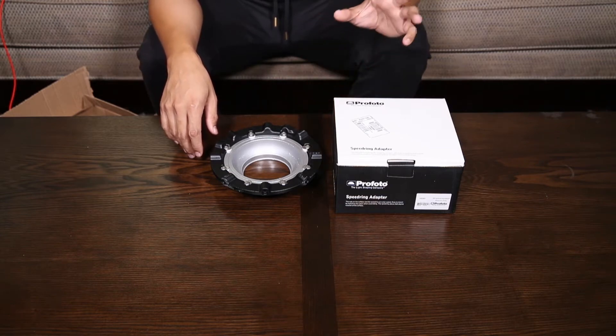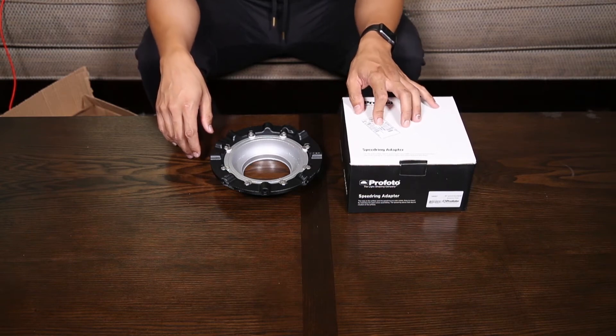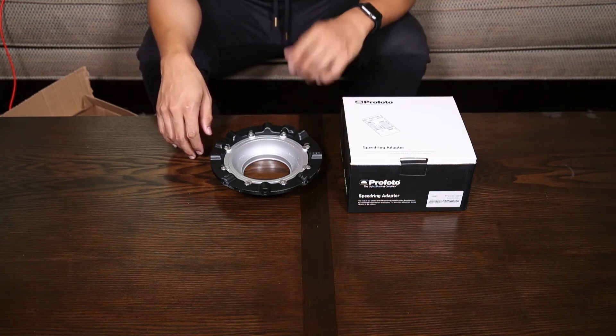Hopefully with other lights, it'll be able to fill something like a 4x6 softbox, our Elinchrom Deep Okta, and our 1x6 strip from Profoto a lot better.